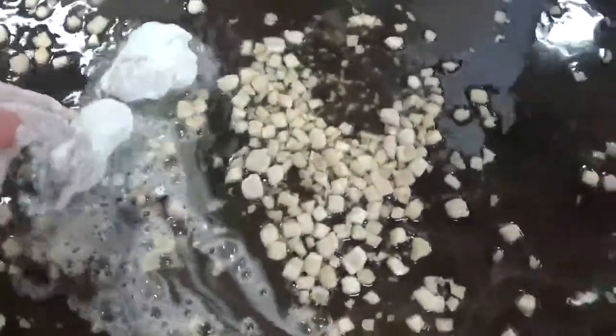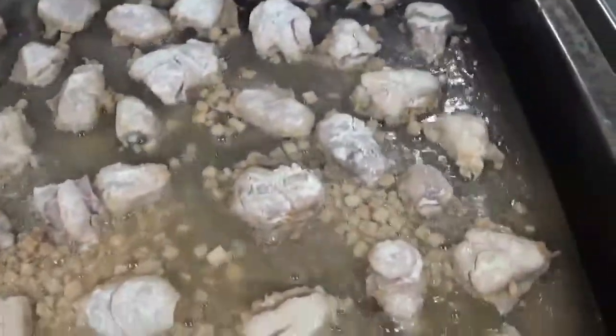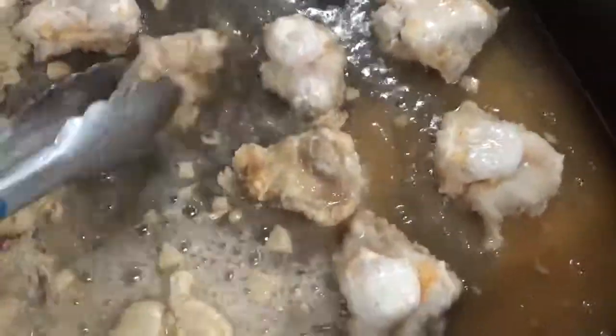You want to see the sizzle real well. You can throw some flour in to test it out first and go from there. Once they're nice and brown on one side, you can see them all dancing around in the pan — just flip them all over. You want them brown and crispy.